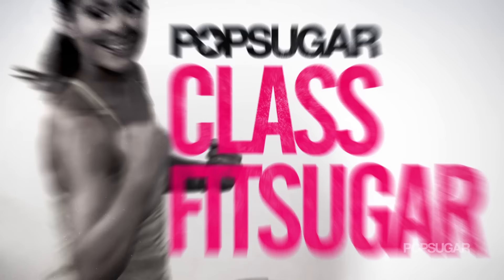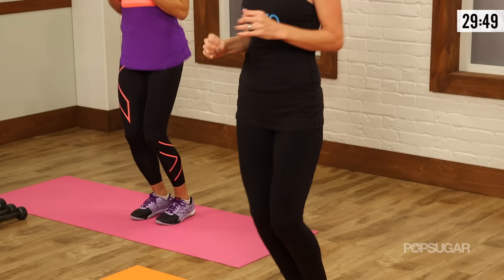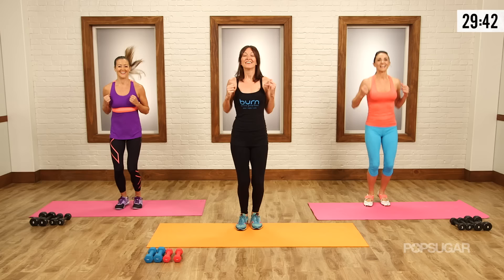Let's get started with some tricep jacks. It's basically a jumping jack, but we're kind of punching through the backs of the arms. I want you to feel your triceps from the very beginning. You're landing softly, out and in. Try to add a little bit of a punch — this is your warm-up, your whole body feeling this workout. We got three more of these. It's surprising, actually, how well this is working. Try to spread those fingers at a punch.